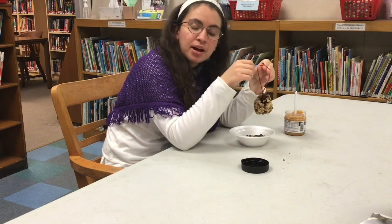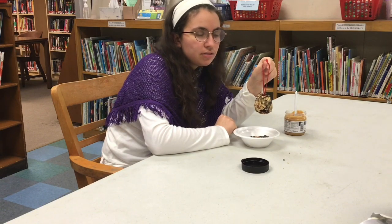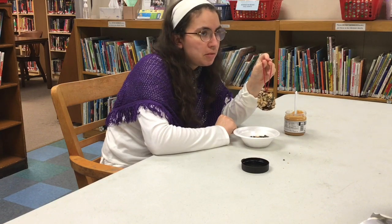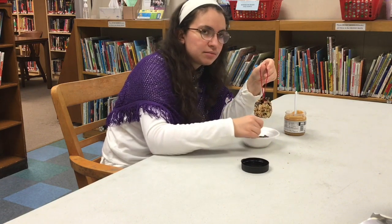Simple to make, biodegradable. All you need to do is put this on a tree branch outside, preferably one you can see from your window. Or if you don't have a tree branch, you can just hang it from your window, or hang it from something else that's outside — a fountain, a statue — just something where birds can see it and it will attract birds.